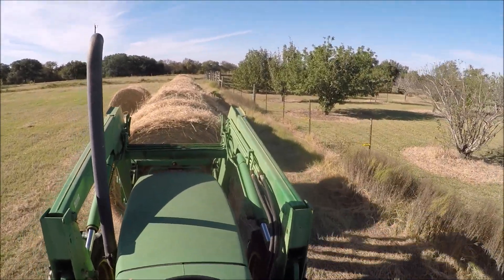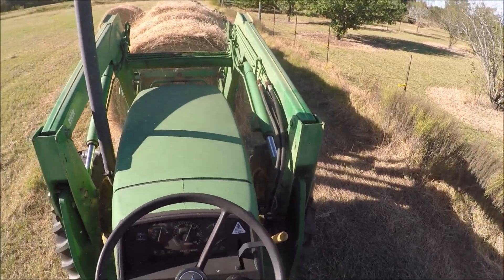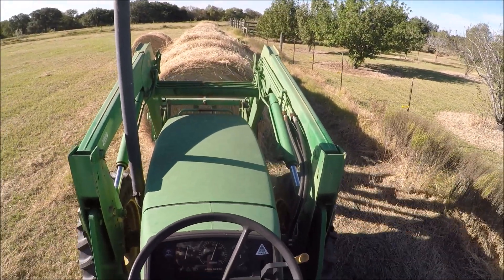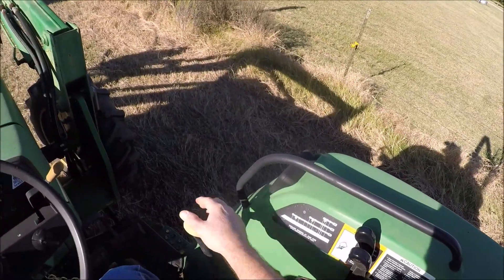If you're going to store hay outside, you want to stack it up tight end to end to minimize spoilage. You should also put it on gravel so there's some drainage under it, and you should cover the whole thing up with a tarp. If you just leave it out like I am here, you're going to lose a lot to spoilage.